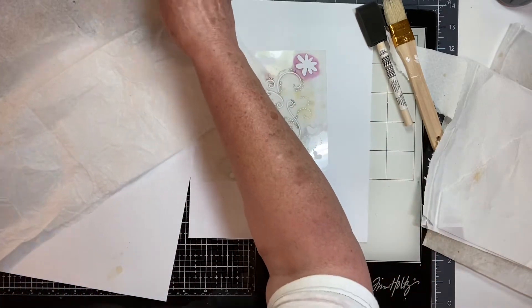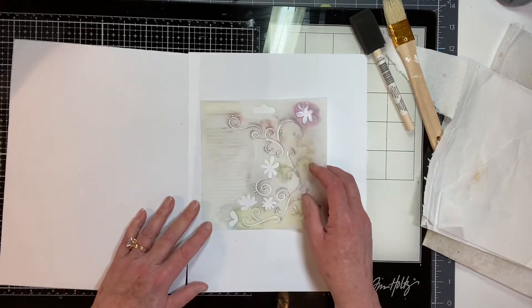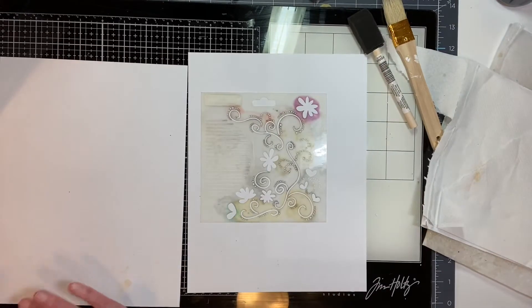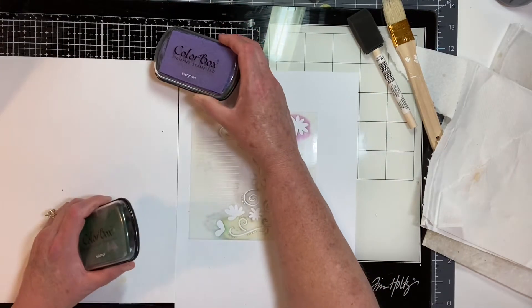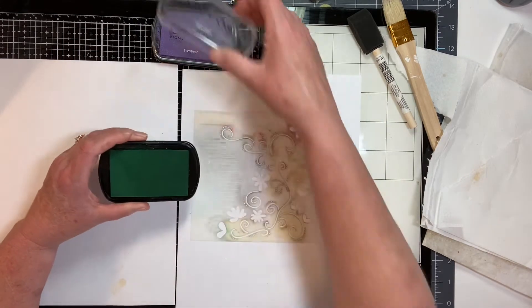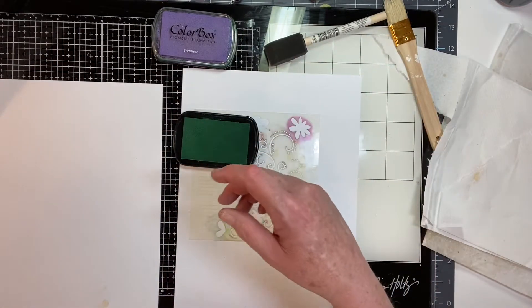I wanted to tweak it just a little bit — first I want to get some ink. I wanted to see what it would be like if I stencil with a pigment ink.